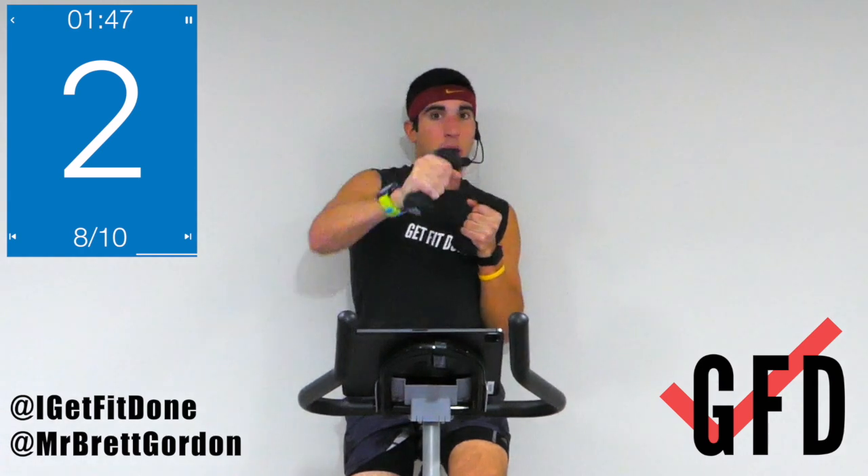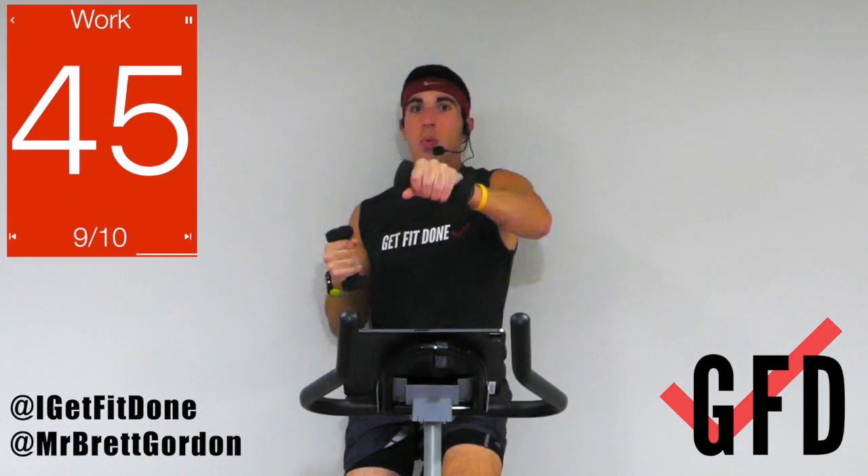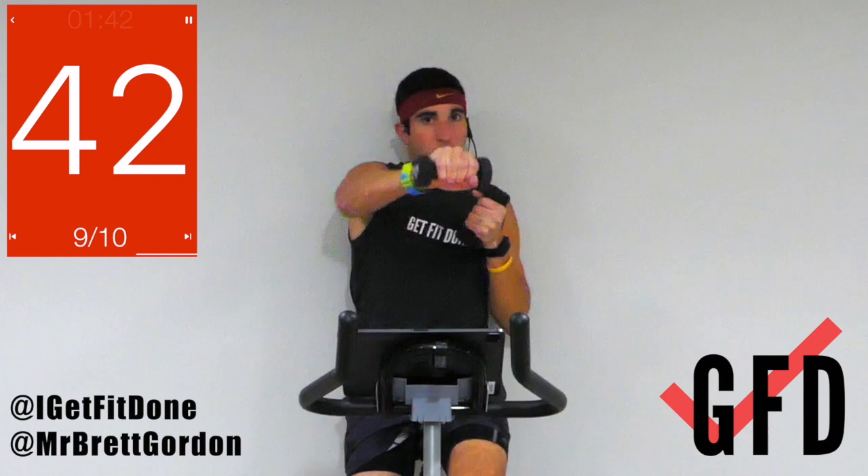Two movements left — 45 seconds. We're going jabs: one, two, one, one — one, two, one, one. Let's go! One, one, one, one, two, one, one.